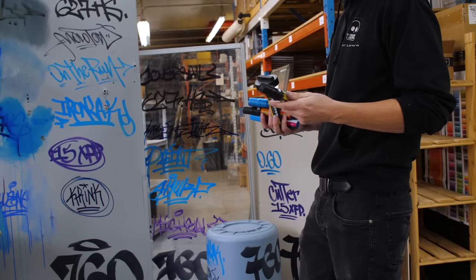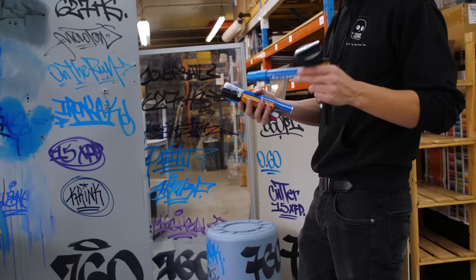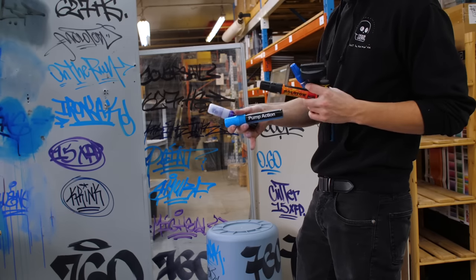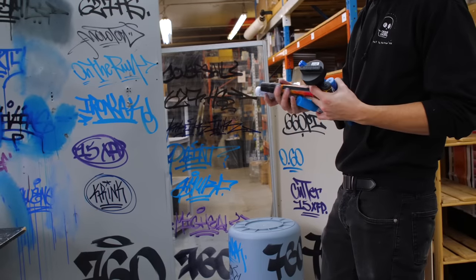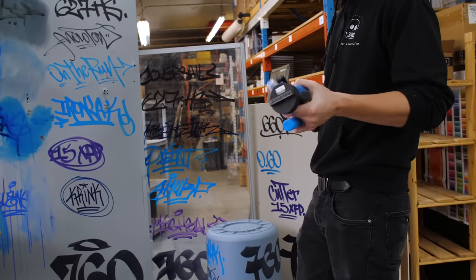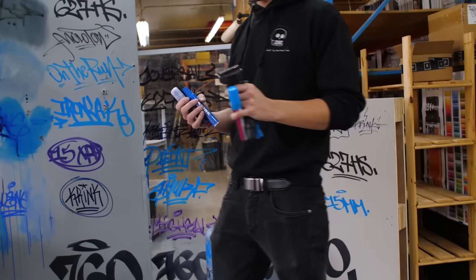We'll be looking at the Molotow Masterpiece, the extra-large Molotow Masterpiece, the Printmaker by On The Run, the Molotow One For All, the Crank Bleed Through, the Iron Lack pump-action paint marker, and the Grog Cutter 15 XFP — which is extra flow paint. Maybe there will be a clear winner, or maybe they'll all perform differently under different circumstances. Only one way to find out.